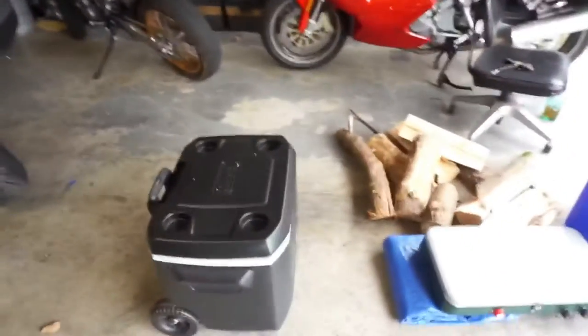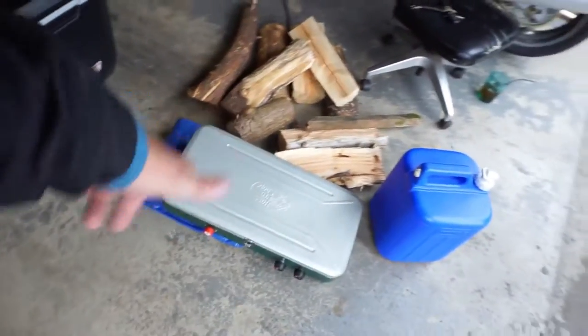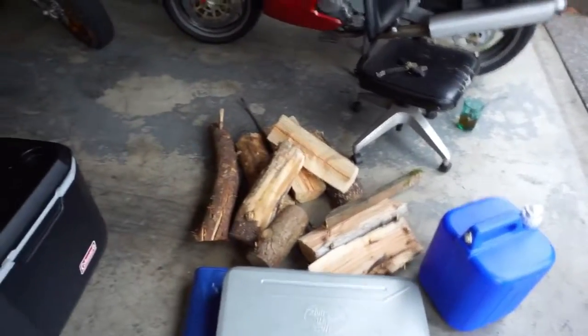That's all leftover firewood — I just got back from camping, so that's why the truck is kind of a mess. But normally this is everything we bring. Real simple: we've got a nice cooler, a stove slash barbecue, a five-gallon jug of water, and some firewood.